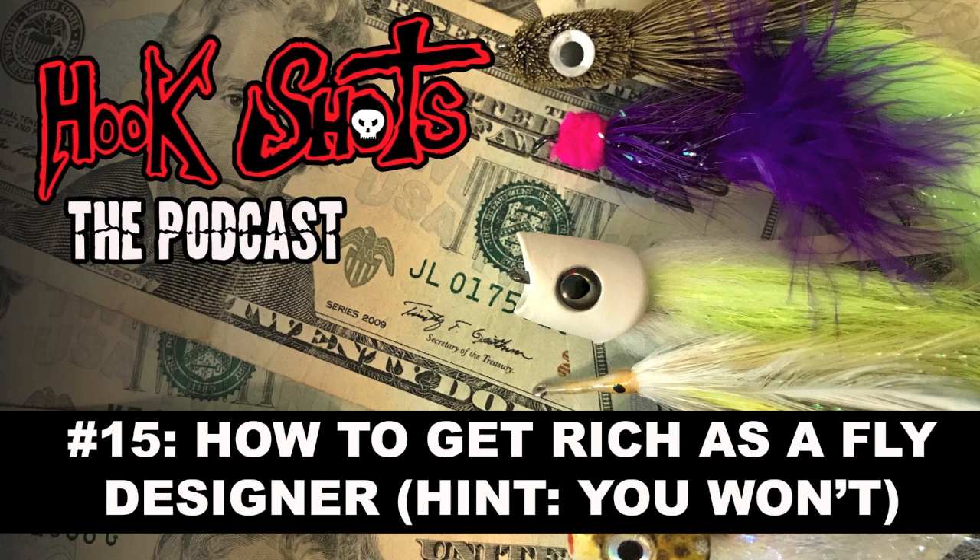What is up, everybody? Welcome to another episode of the Hook Shots podcast. I am your host, Joe Cermelli, and I am particularly excited about today's episode. This is going to be so much fun.